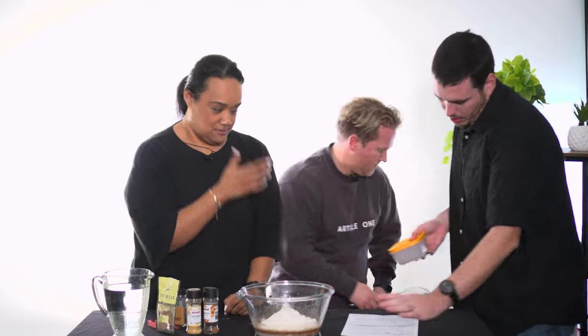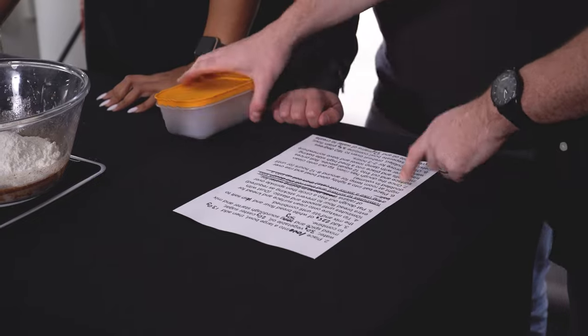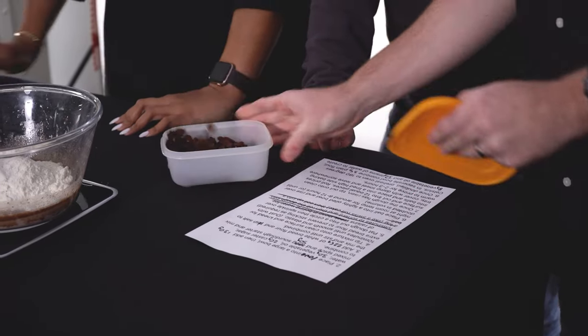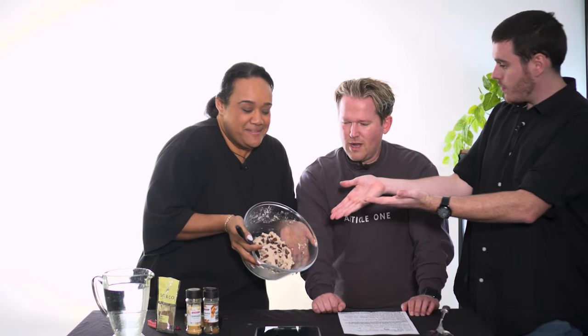Come on guys, why aren't we reading the instructions? Because clearly, further down the list, it says to do something with raisins. But we're not doing that right now, so let's do that now. There you go — mixed up, guys. Fantastic.